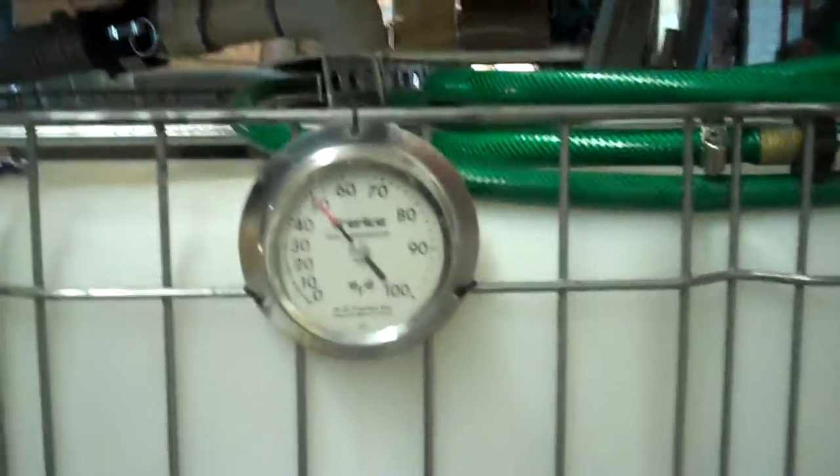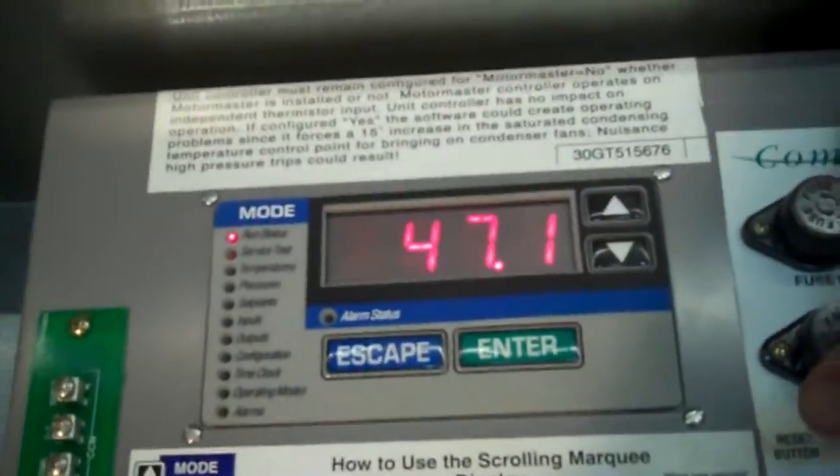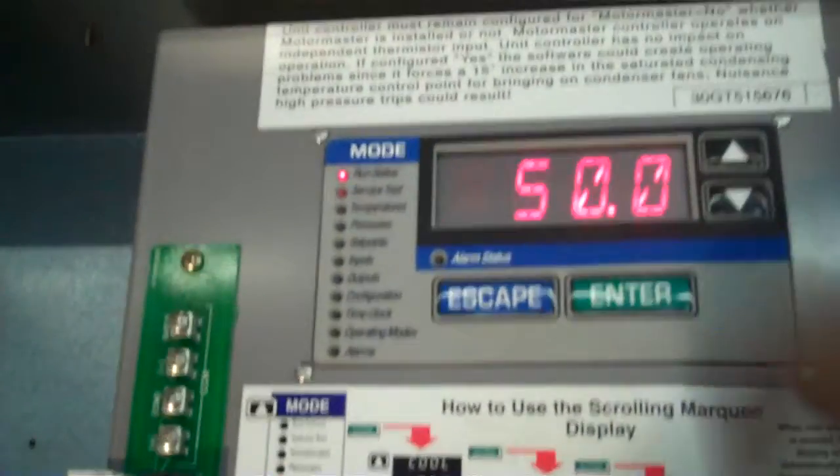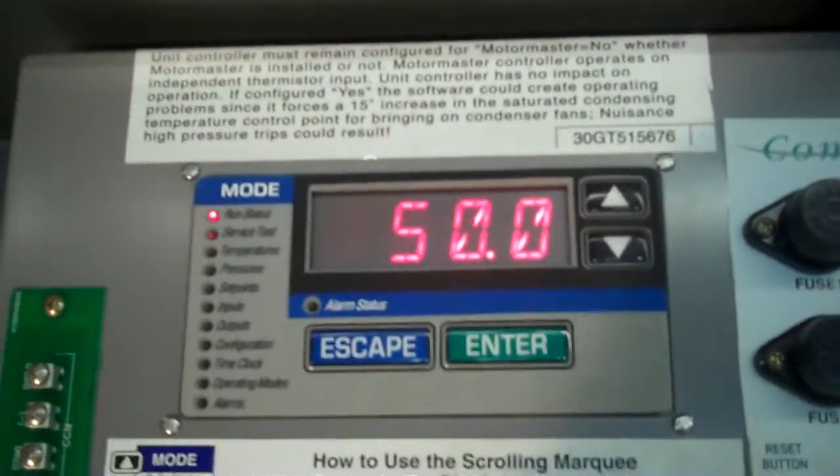Let's go around and see what the entering water temperature is and what the tank temperature is down to right now. The tank itself is exactly at 50 right now. I think I just heard a fan or another unloader kick in. Our entering water temperature is exactly at 50.